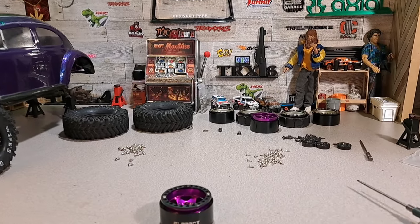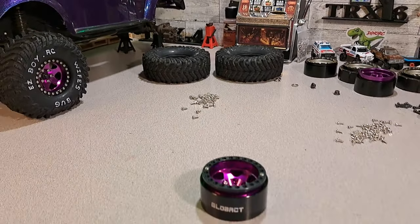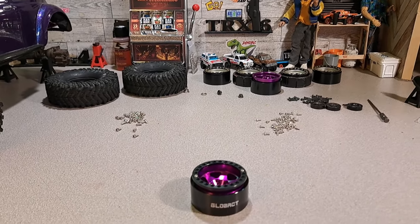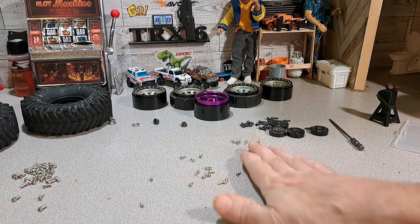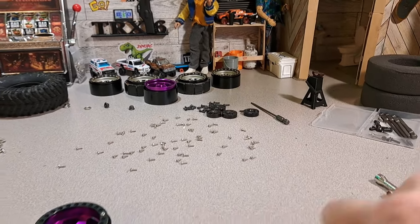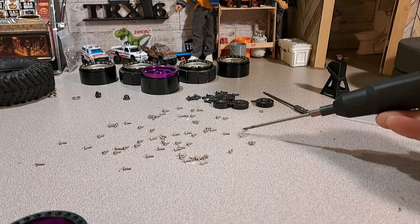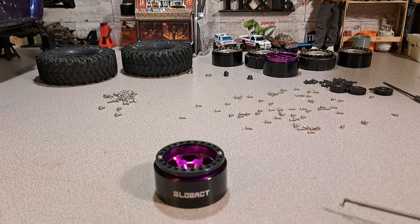I had to take a break to watch Survivor - it's a family tradition every Wednesday. Now I just got done separating the two different size screws. When they send them to you they're all in one pack. I spread them all out like this so whenever I need a screw I can reach out and get one. This is a strong magnet, so if I'm not careful it'll pick up quite a few. I do it like this so I can pick up one at a time. Let's go back into hyperlapse.